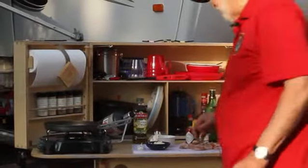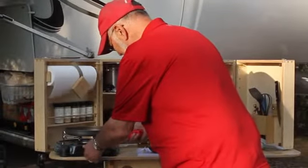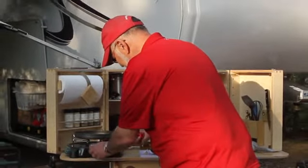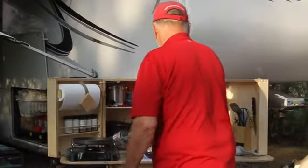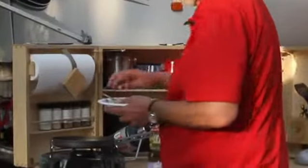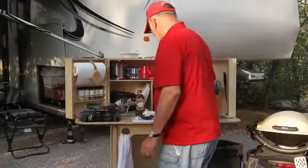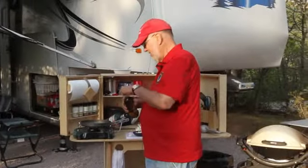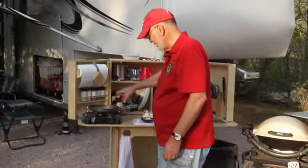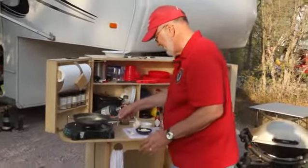We start out with our camp kitchen stove and our small frying pan. We get a little heat going, then add a fairly generous amount of butter to the pan. Once the butter is pretty well warmed up, we add about an equivalent amount of olive oil, measuring it very carefully to get just exactly the right amount — and that always makes the recipes come out much better.